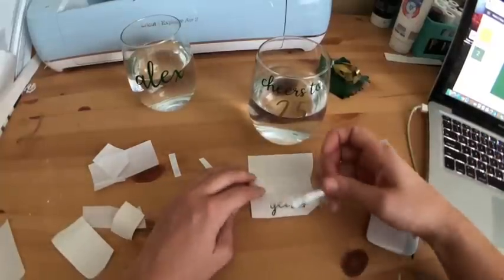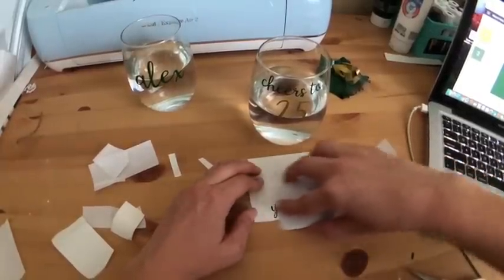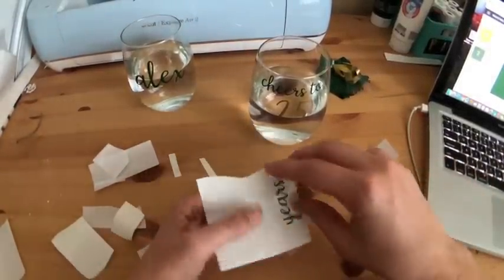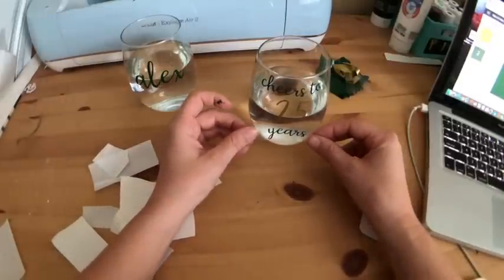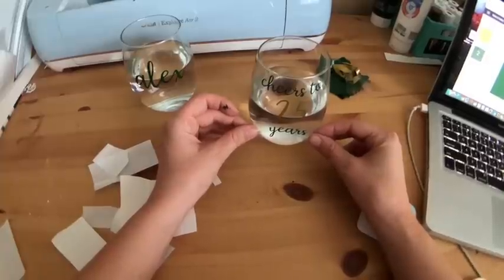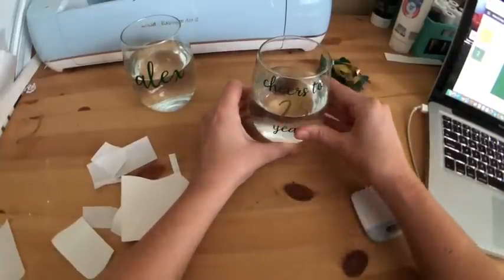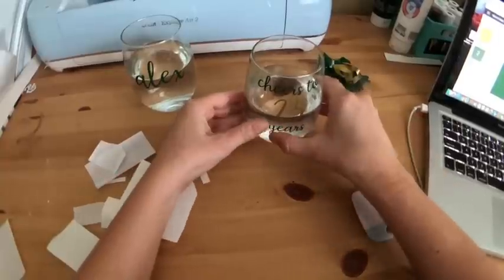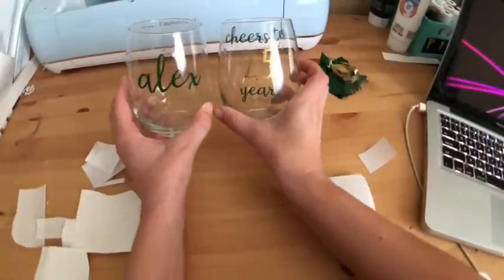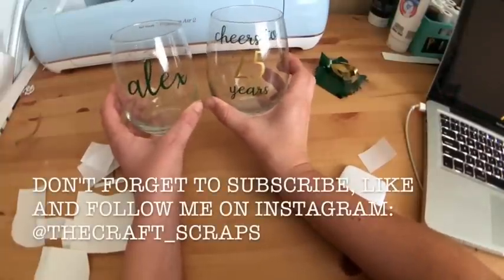All right, I'm going to take my piece of transfer tape and now I'm going to do the years. Let's peel this off and put our years on. If you do this water check, just make sure the water's not too cold because then it'll start condensating. I'm just going to rub this on and then peel it off. So now you have your two customized wine glasses — or one, or however many you're making. Happy crafting — cheers!